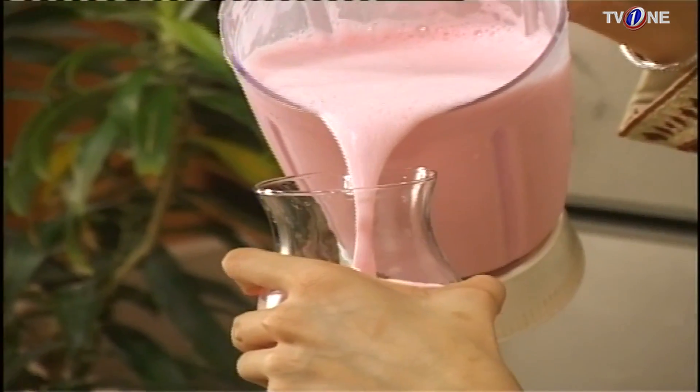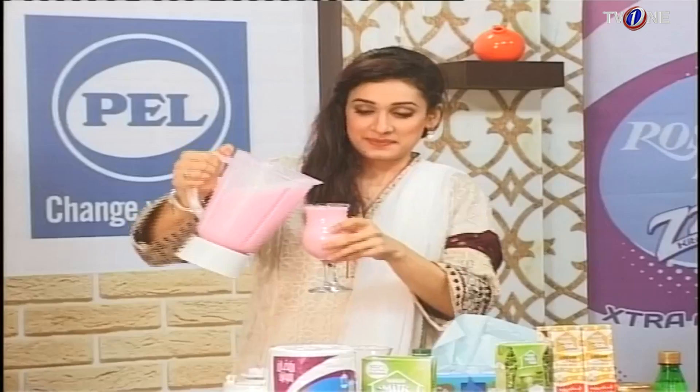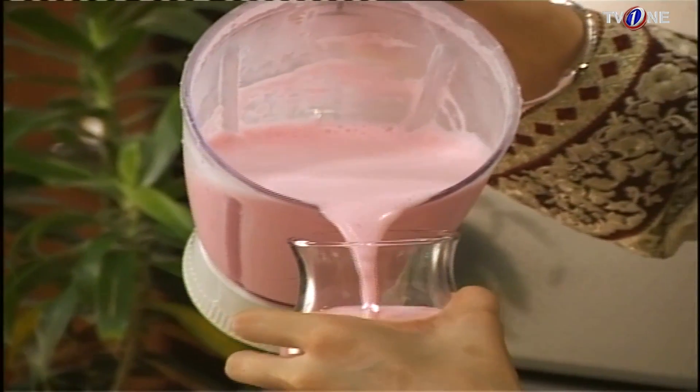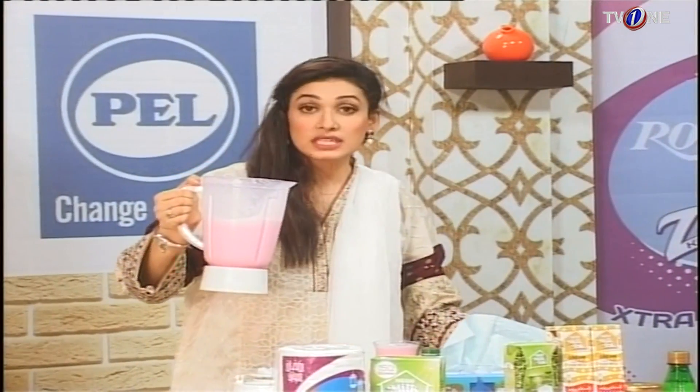Yummy, isn't it? Very delicious. You can see how the color has come and how smooth it is. It has a taste of strawberry — it's very delicious. This will be a wonderful strawberry shake, and it's very good.